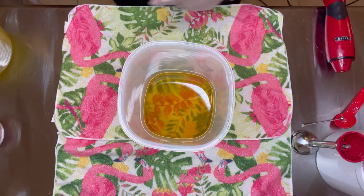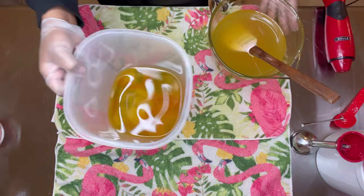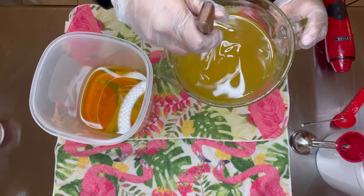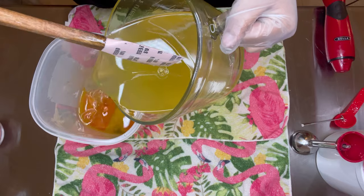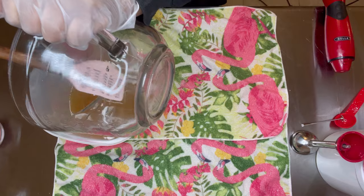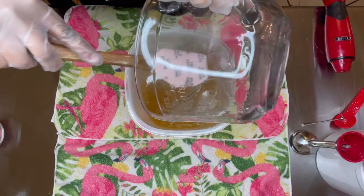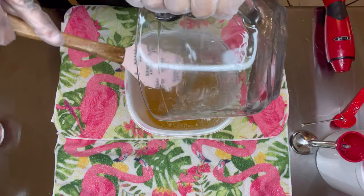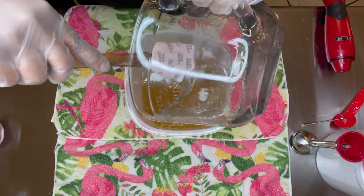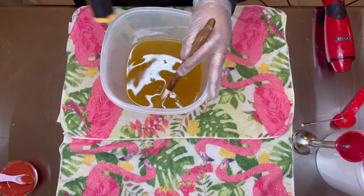Okay, let's get started. So my liquid oils and my hard, now-melted oils — I'm just gonna combine the two. I'm gonna make sure I scrape the remaining oil out of this bowl because every little bit counts since we weighed it and it needs to be accounted for.